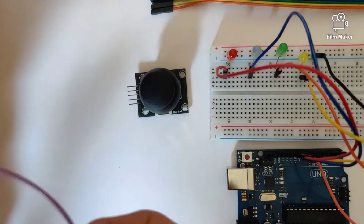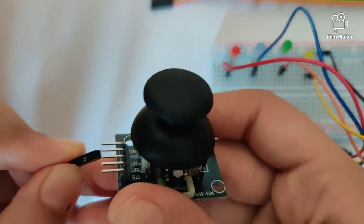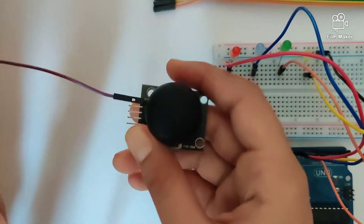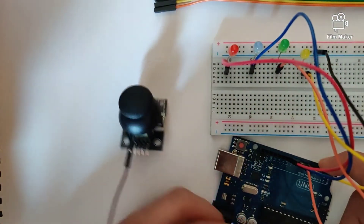Let's start by connecting the GND pin onto the Arduino Uno. Using a male-to-female jumper wire, connect the GND pin of the joystick into the GND of the Arduino Uno.